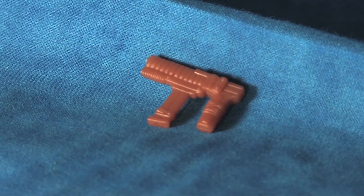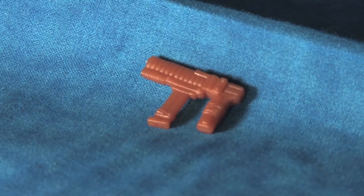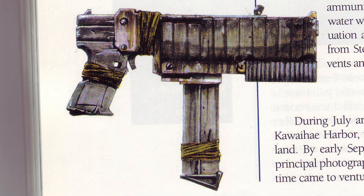Also packed in with the Atoll Enforcer is this nice little machine pistol gun accessory. Like all the accessory weapons in the Waterworld toy line, the sculpt is clearly influenced by the props and concept art from the film.